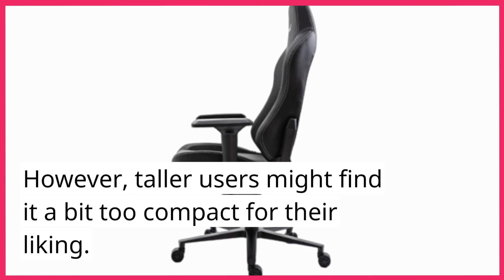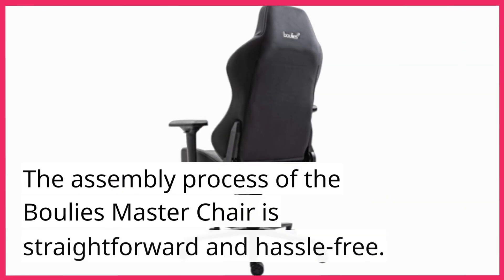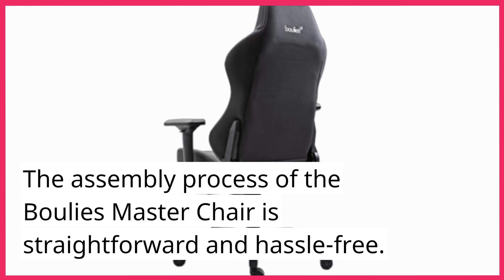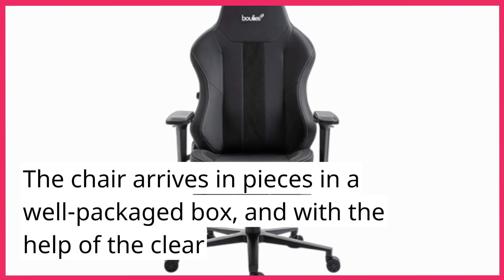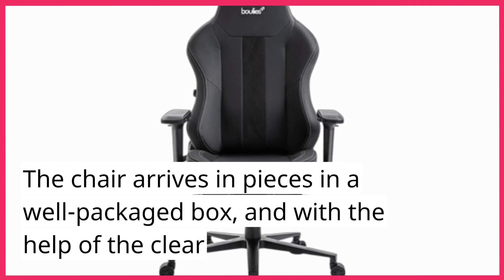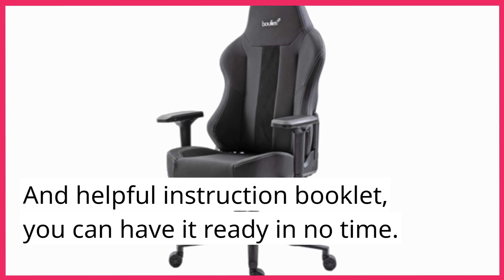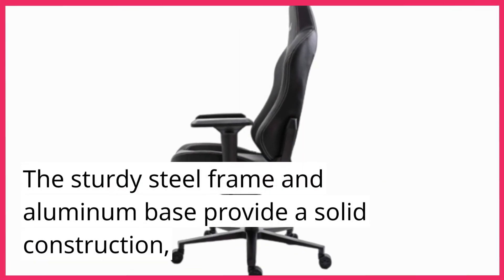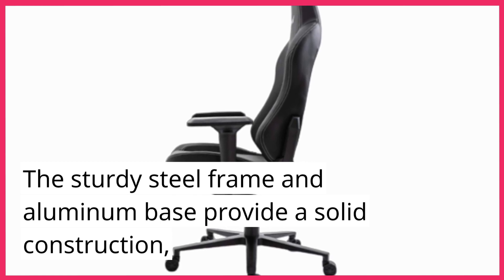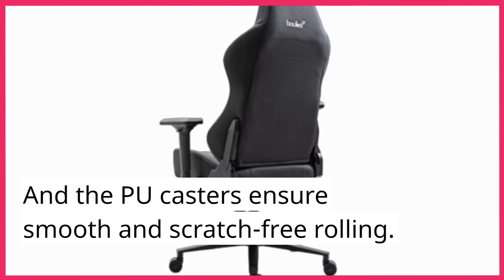However, taller users might find it a bit too compact for their liking. The assembly process of the Bully's Master Chair is straightforward and hassle-free. The chair arrives in pieces in a well-packaged box, and with the help of the clear and helpful instruction booklet, you can have it ready in no time. The sturdy steel frame and aluminum base provide a solid construction, and the PU casters ensure smooth and scratch-free rolling.